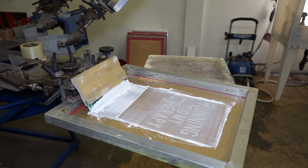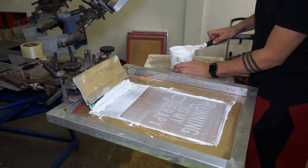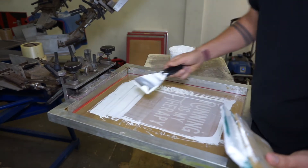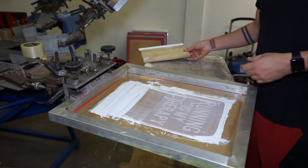Here's the big moment of truth — we're about to do this color change. I'm using my metal scraper because it gets the most ink out of the screen every single time. So that was that with the white ink — squeegee that away.